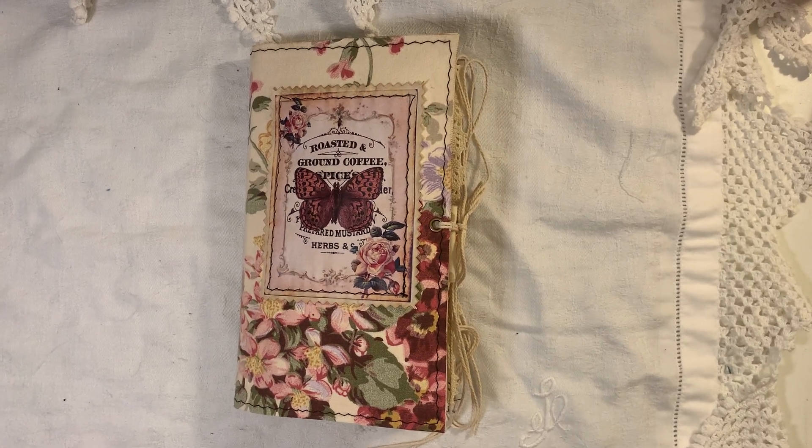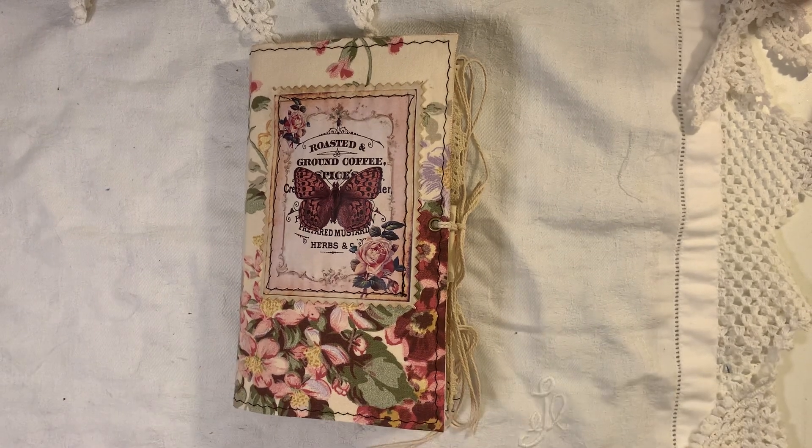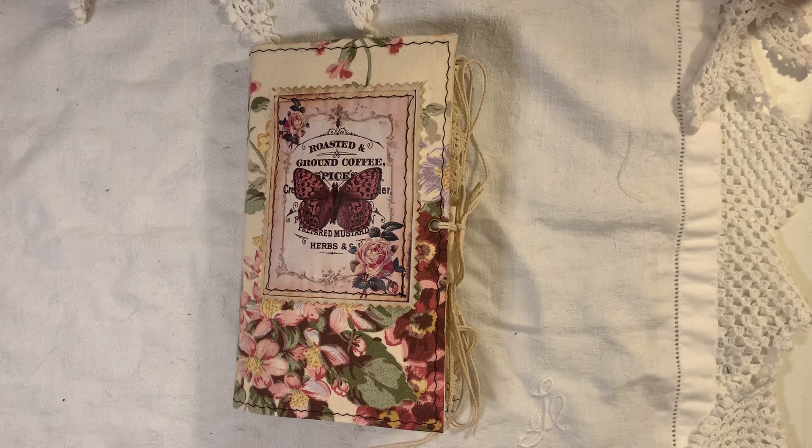Hi everyone. I'm back today to share another journal that I've made — this is another fabric journal. I'm not going to make any more fabric cover journals for a while now; I'm going to jump onto something else.